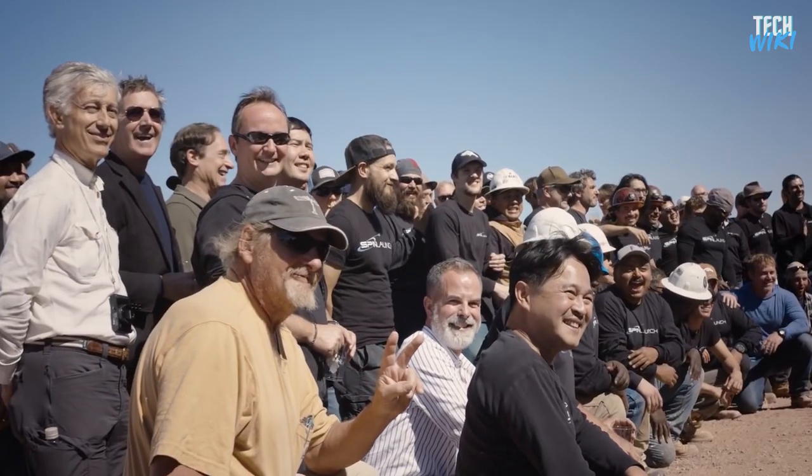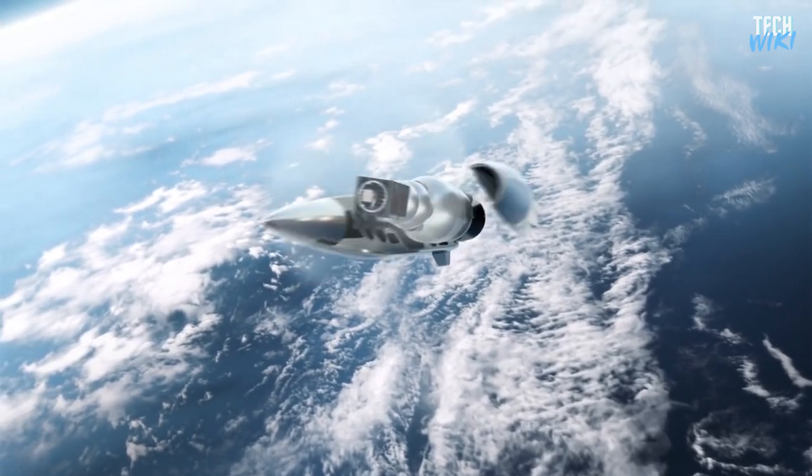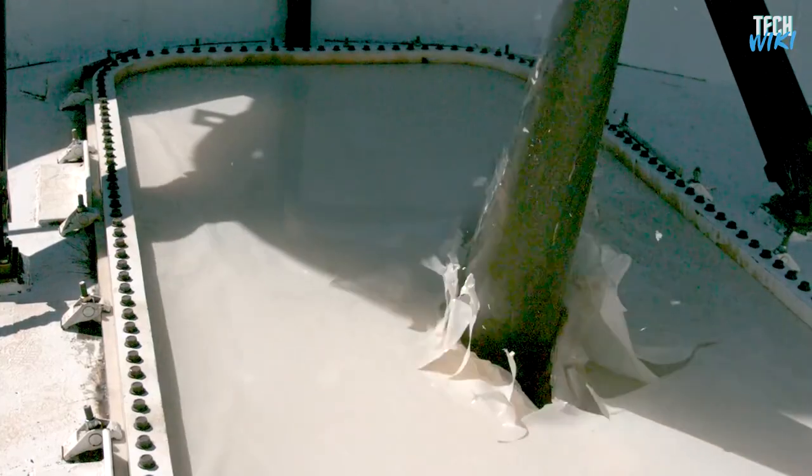Recently, SpinLaunch, a startup company developing an alternative method of launching spacecraft into orbit, successfully tested its first prototype.